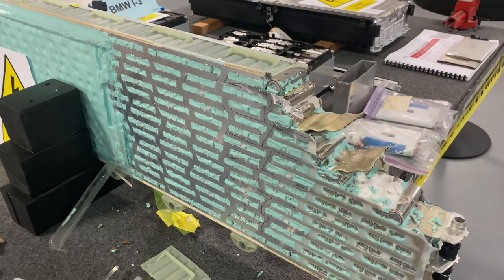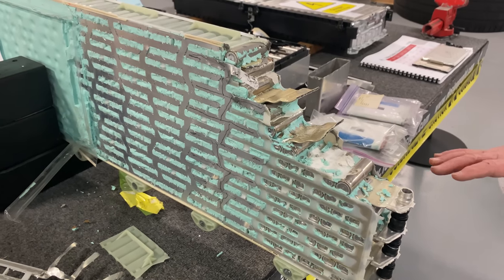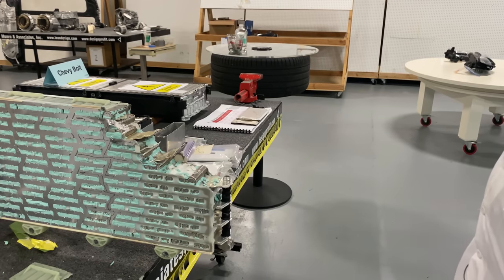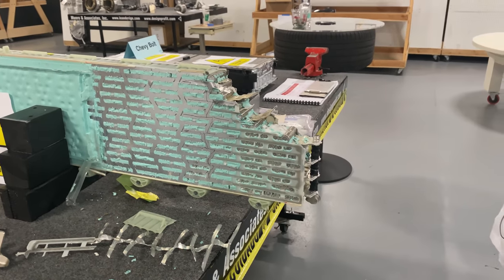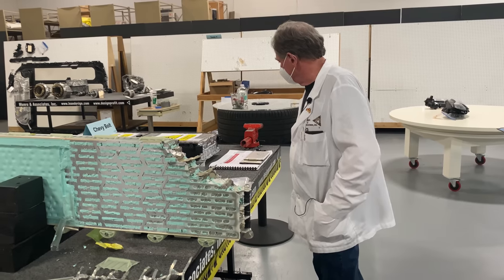So the other thing is, what's the chemistry associated with this? Well, we've got the chemistry for everything, but most people are really interested in the Tesla. And the Tesla is nickel, cobalt, aluminum. Of course the main ingredient is still lithium ion, but the rest of it is the nickel, the cobalt, and the aluminum.